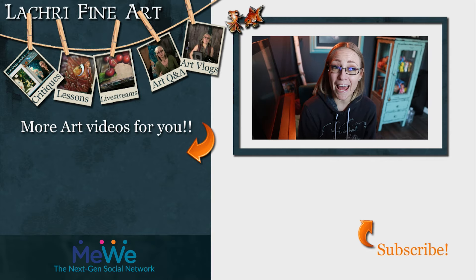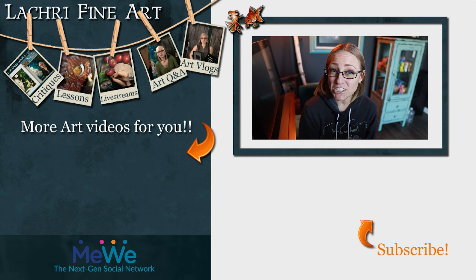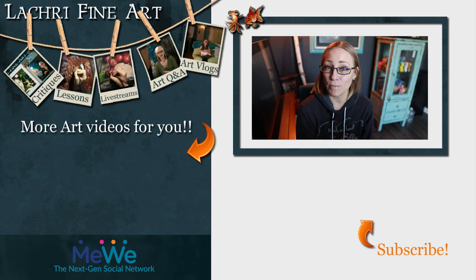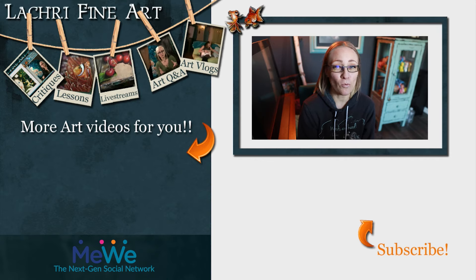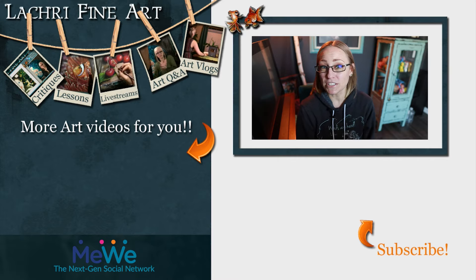Have you subscribed yet? If not, I have a handy button right there — it's round with an orange arrow going towards it. If you click on that, it'll help you keep up to date with all of my new art videos every single week. I have a whole new upload schedule — I'll have it in the video description. Also click the bell notification icon because YouTube is terrible about notifying people when new videos go live. You can sign up for my email newsletter — I send out an email once a week with new content and some art motivational tips.